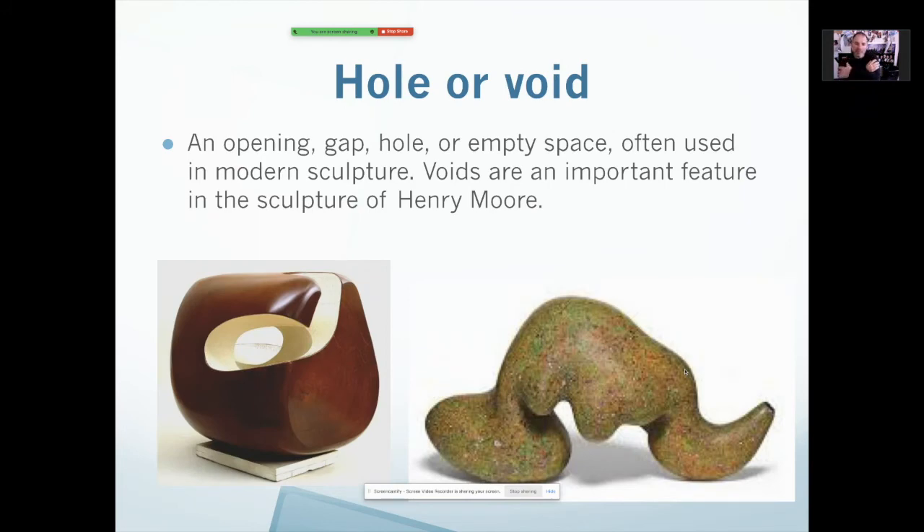Hole or void. You noticed that in that closed sculpture there were really no holes or voids — basically that means an empty space. I've often said that when you create a sculpture or any kind of layout, the space that is not occupied — the holes or the voids — is just as important as the actual object. So what you don't put in the sculpture is just as important as what you do put in. A hole or void could be an actual hole, a big indentation, or a big gap — it's just empty space. But remember, this empty space is very important.